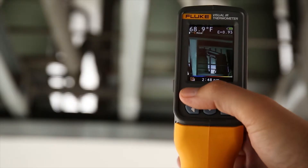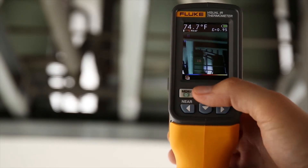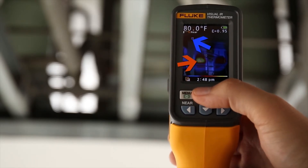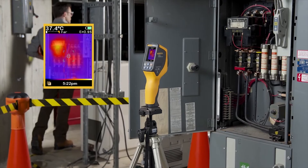The VT04 also features hot and cold markers and the ability to set temperature alarm thresholds to easily scan large areas and feel confident you haven't missed anything. The VT04 is so powerful it can help you find problems without you being present by continuously monitoring until a temperature has been exceeded, then automatically starts capturing images for you.